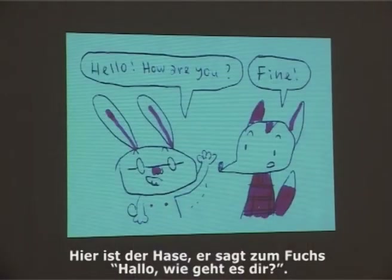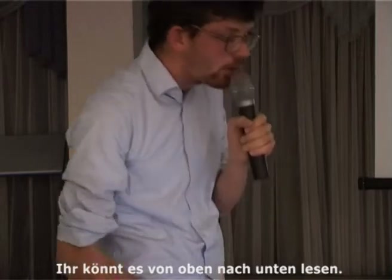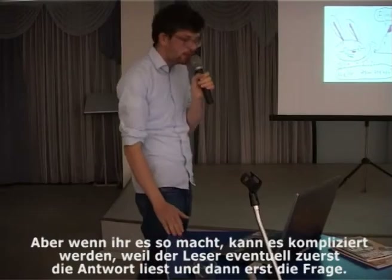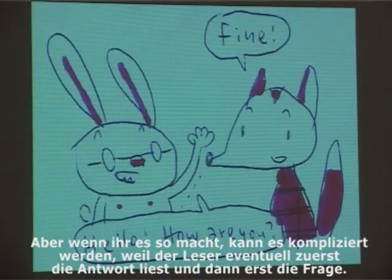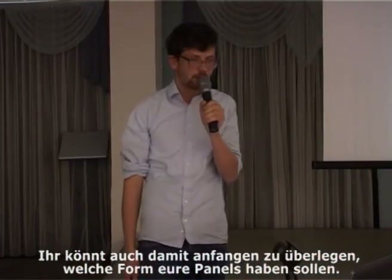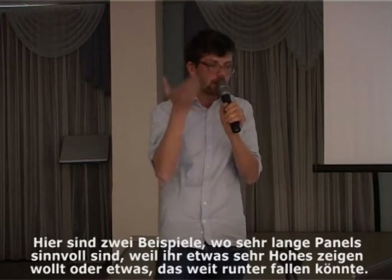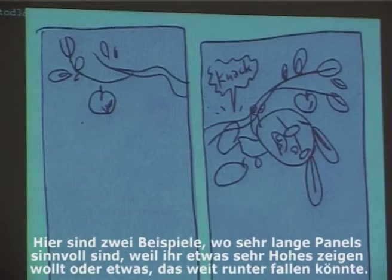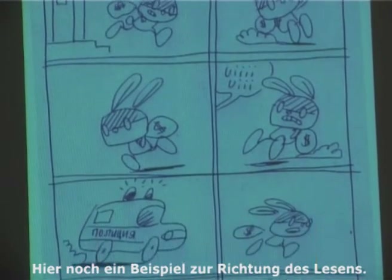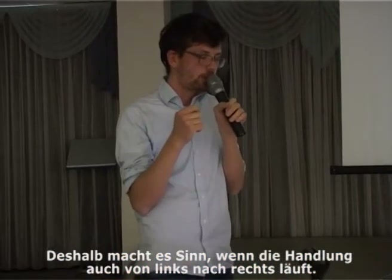Here's a funny example. The bunny is saying to the fox 'hello, how are you?' and the fox answers 'fine.' Here we have both speech bubbles in one line and you can read them from top to bottom or from the top-left to the bottom-right. But if you arrange them differently, it can be complicated, because many people will read the answer before the question. You can also think about what kind of shape your panels have. For example, here are two cases where it makes sense to use a really tall, long panel — because you want to show something very high or the danger of falling a long way. Also, all people except in Asia read from left to right, so it makes sense that the action also goes from left to right.